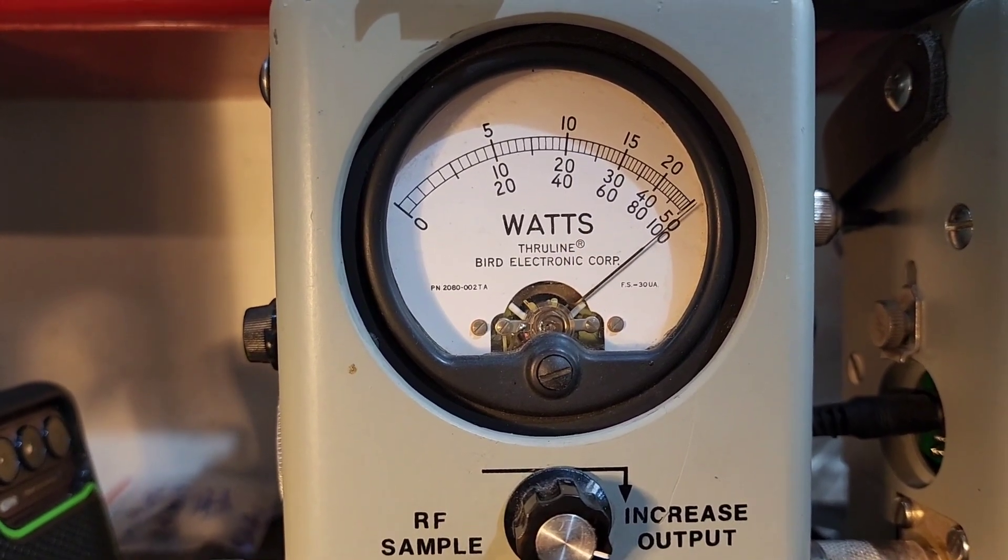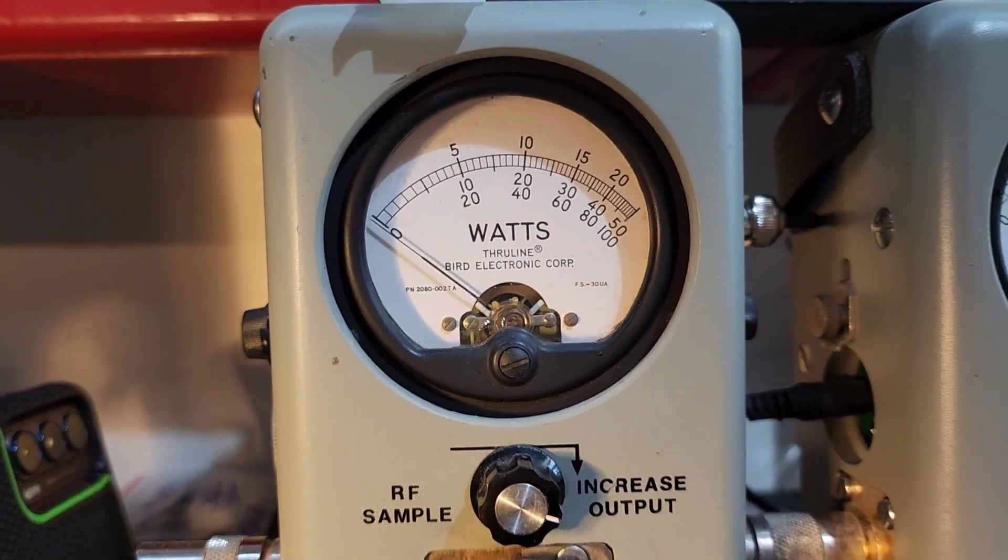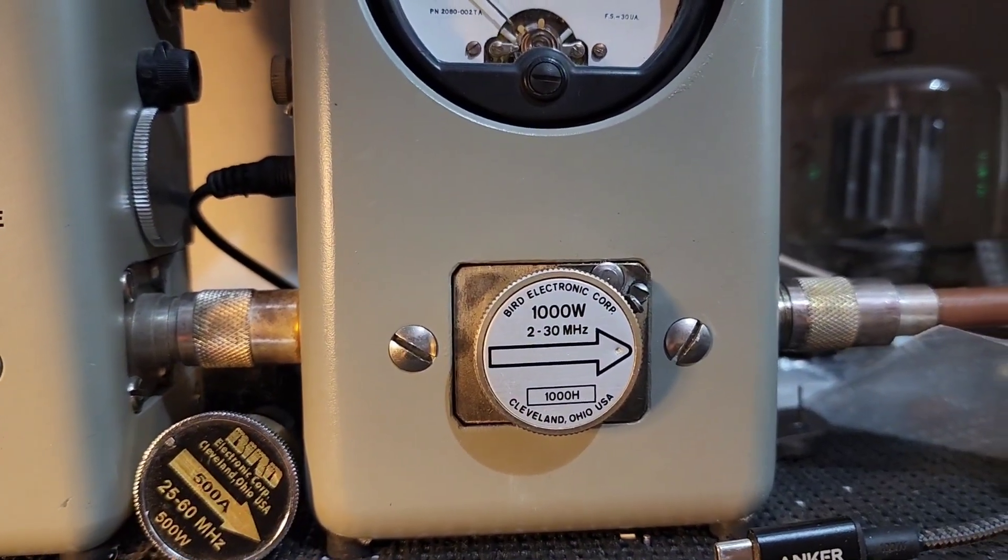Hello, hello, hello. 250 bird in the corner, 1000 watt slug PEP.